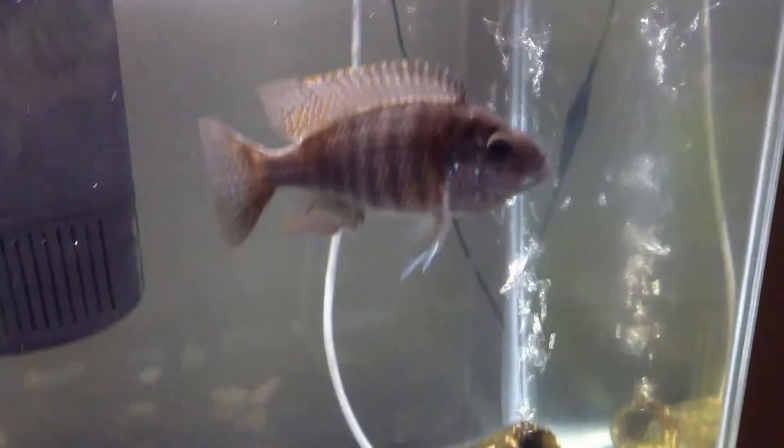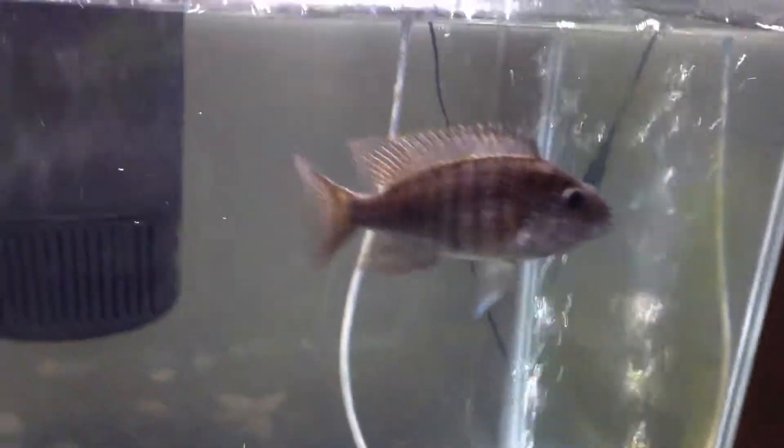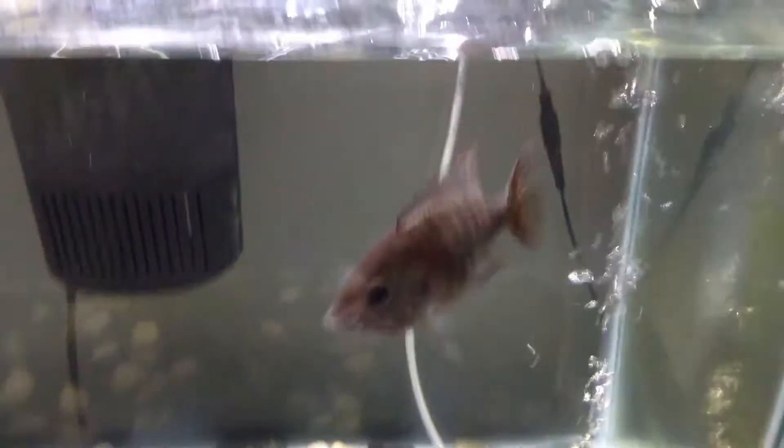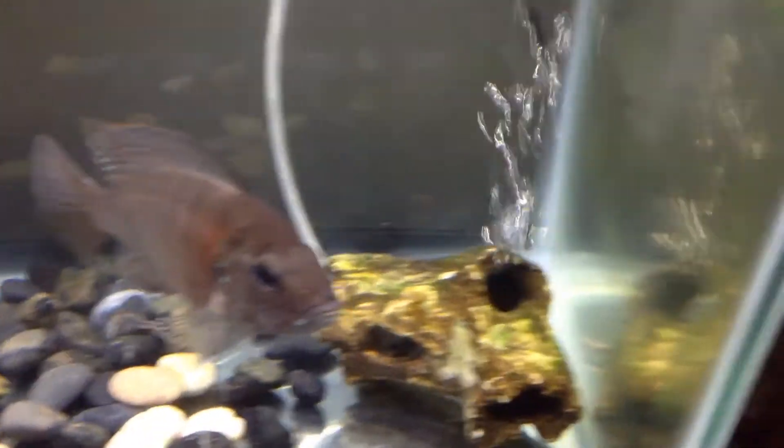Hey guys, this is Chem Aquatics and I'm bringing you guys another video here in the new house. We got Trish's tank set up — if you haven't seen my other video, go check it out where I released the turtle Shelly into a big pond.